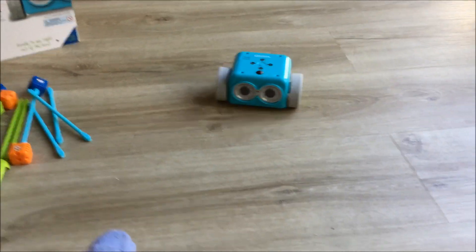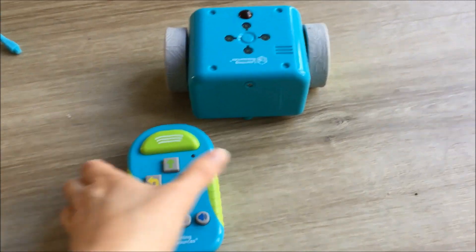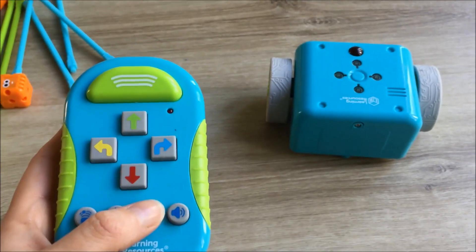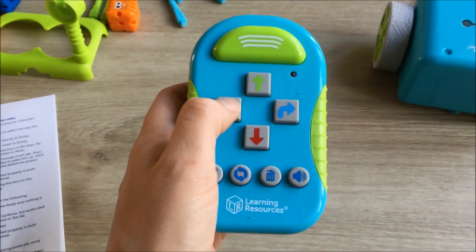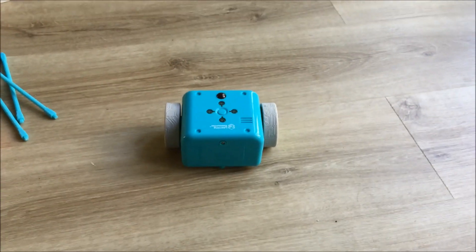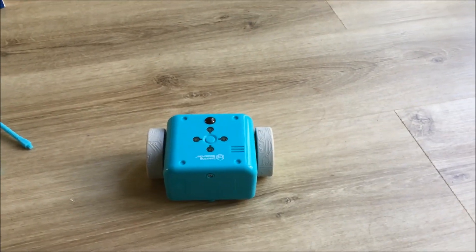Did you hear that? That's cute. So let's do another trick — let's make Botly dizzy. So on the controller just clear anything that you had programmed before, and we need to do right, right, right, right, left, left, left, left, and transmit. And make the little dude dizzy. Super cute.